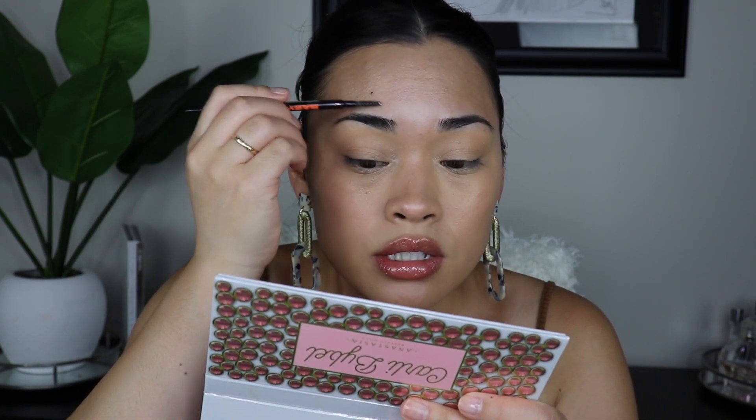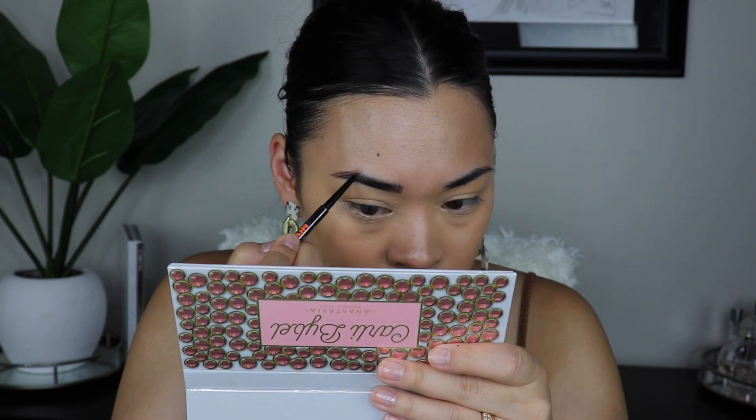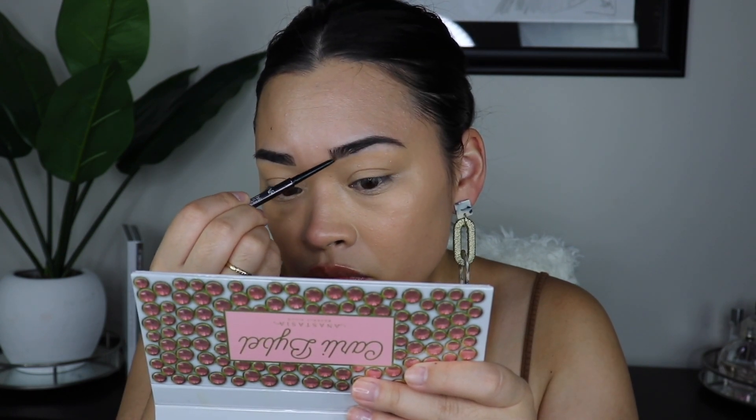Now I'm going to quickly go in with my brows. I have to say right now that I have been obsessing over this Uoma Beauty Baby Hair brow pen. I love this — the formula is just like the Anastasia Beverly Hills one, it works so well. The color is spot on too. It's something I've been using nonstop in almost every video.